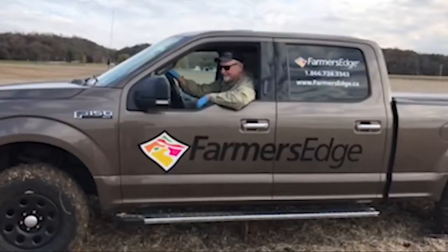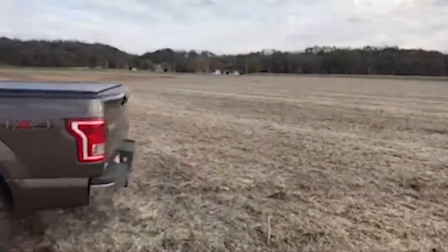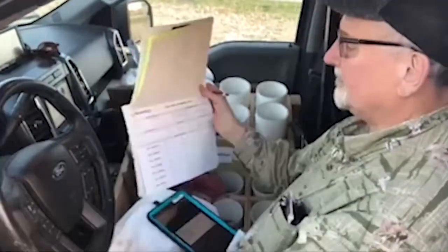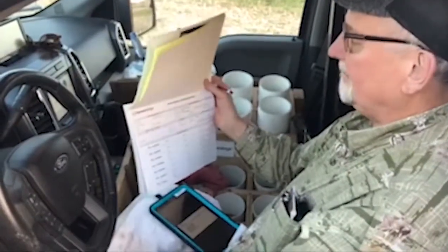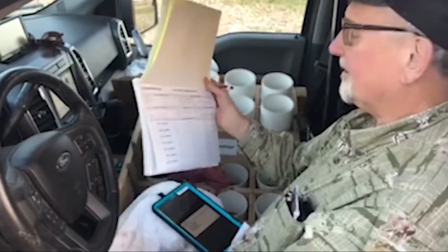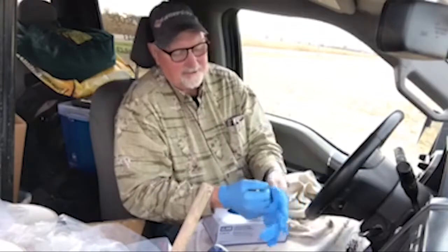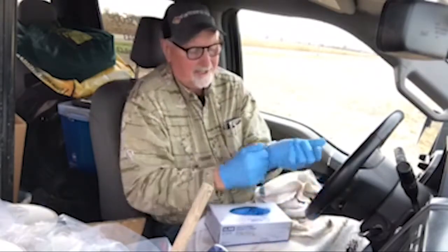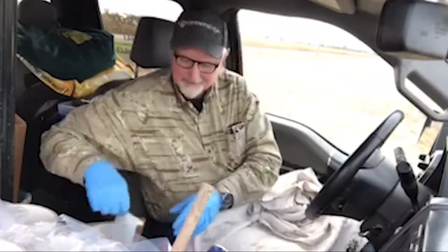We're going to go soil sample. First thing I do when I get to the field is I fill out the paperwork, get that finished, and label all the bags, then start the sampling process. There could be something on my hands that will contaminate the samples, so this prevents that from happening because we want to give the customer the best sample possible.